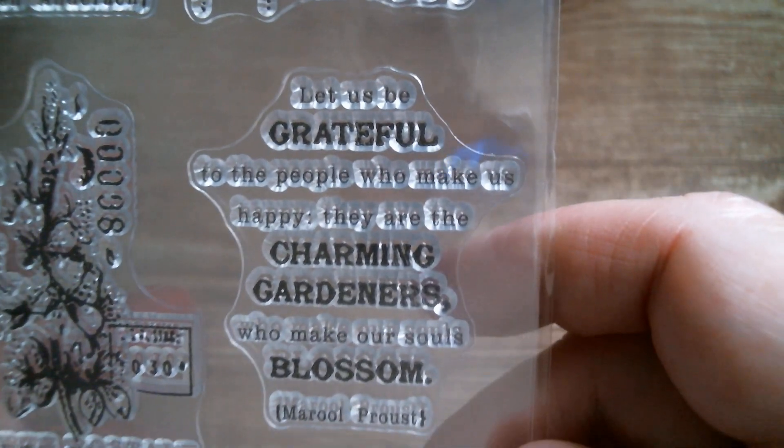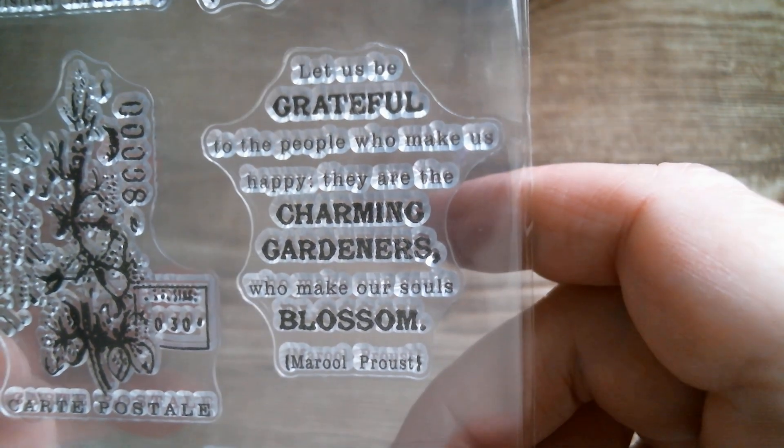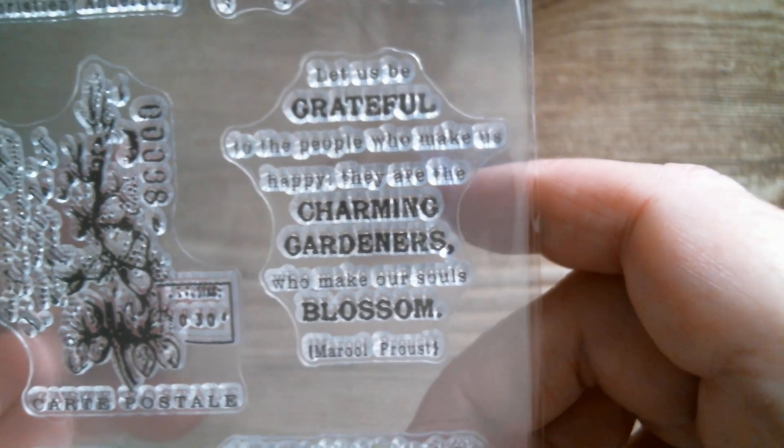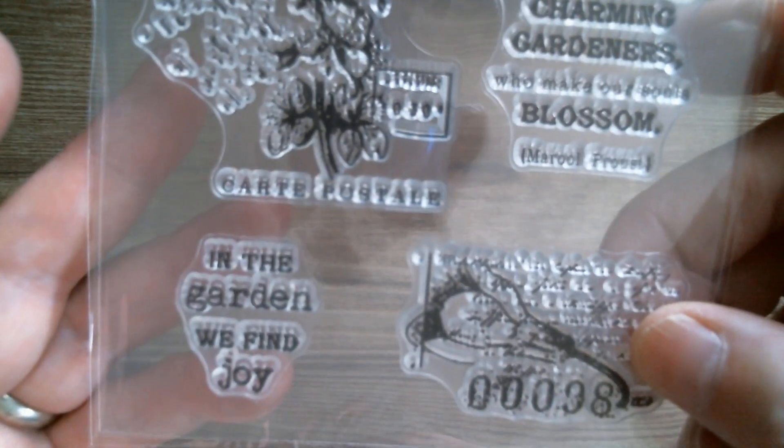Then we've got some flowers. 'To live one must have sunshine, freedom and a little flower.' That's quite nice. That one says 'finding joy,' and then this one says 'let us be grateful — to the people who make us happy, they are the charming gardeners who make our souls blossom.' They're all pressed. And then we've got a cart post style, and 'in the garden we find joy.'